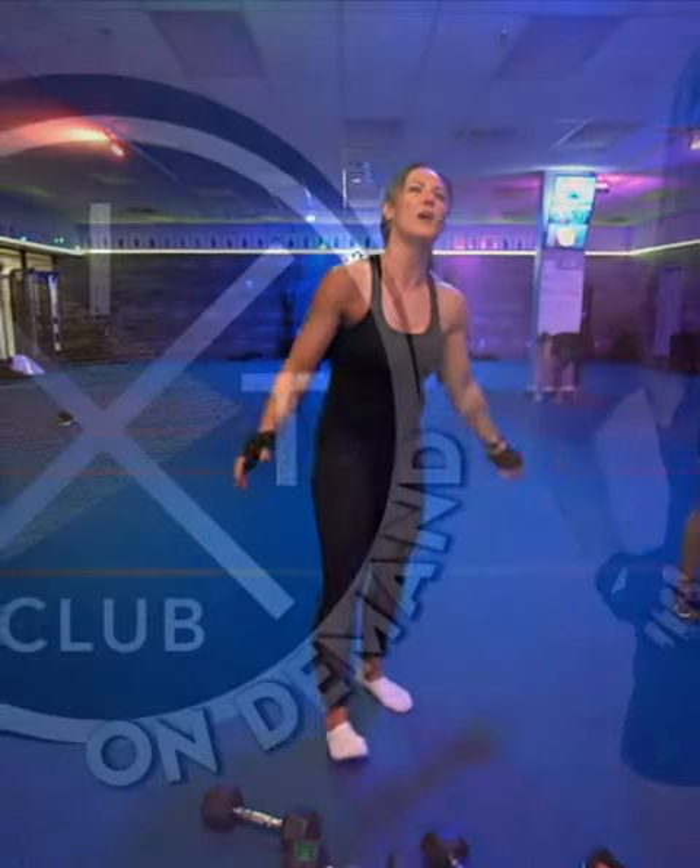Round of applause. Excellent class. Way to start your week, guys. Big club on three — one, two, three. Big club. Forever and ever. Woo!